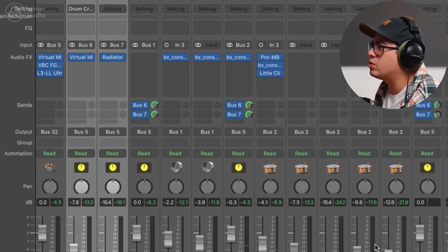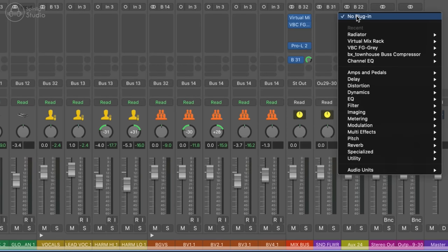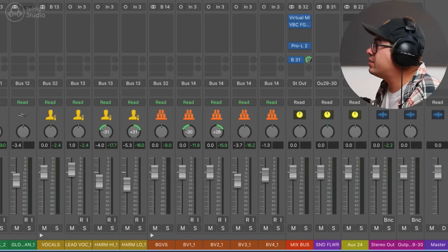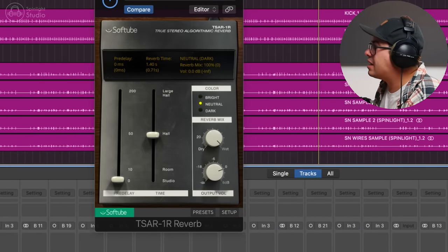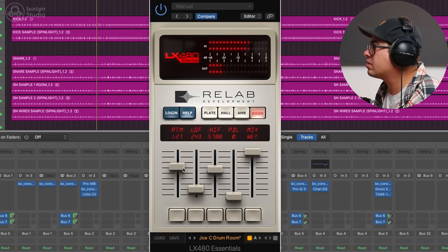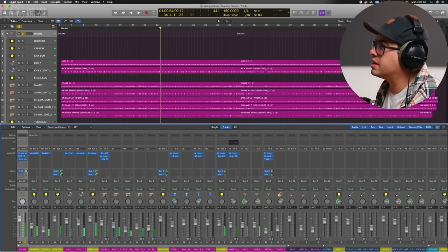I feel like these drums are sounding pretty cool. Maybe we could just add a little bit of reverb to the whole kit — just a touch of room kind of sound. We'll use a send on our drum bus. Let's use LX480 Essentials. Just a touch of that on there.